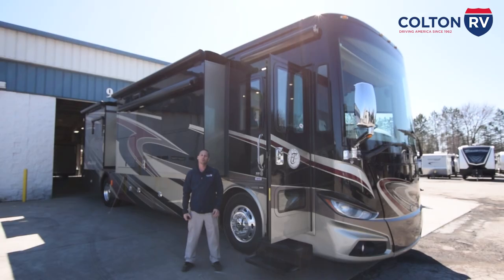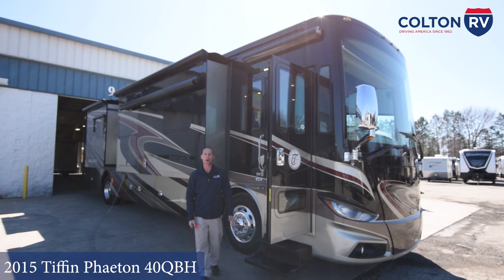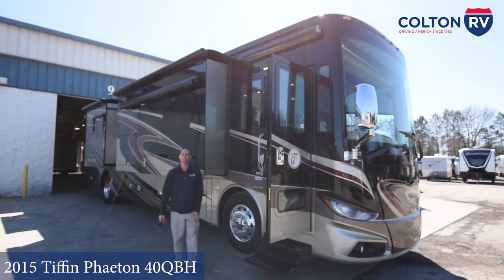Hello, my name is Sean Wilkes-Moore from Colton RV. I would like to congratulate you on your purchase of your 2015 Phaeton 40 QBH. I'm going to be doing your walk around with you today. We're going to start on the outside and when we're done, we're going to work our way to the inside.